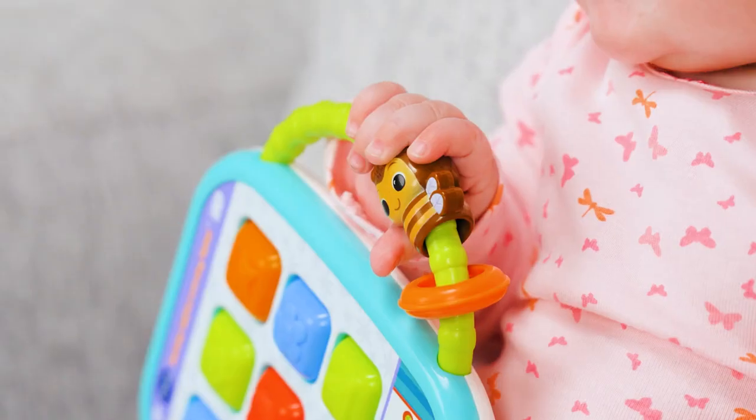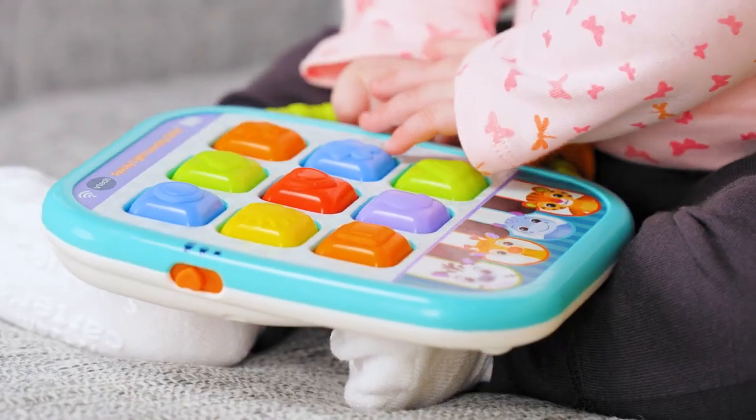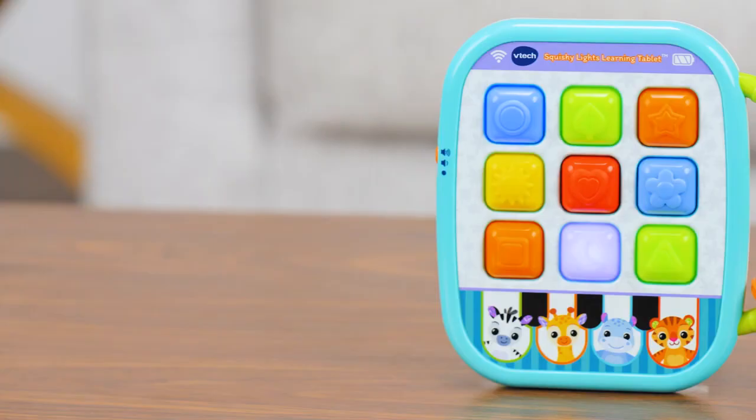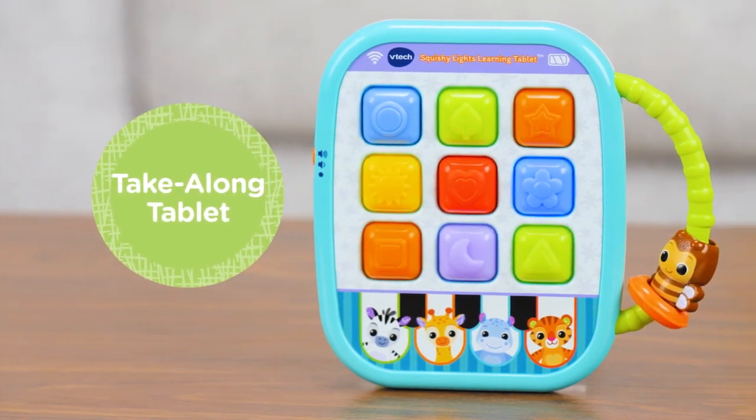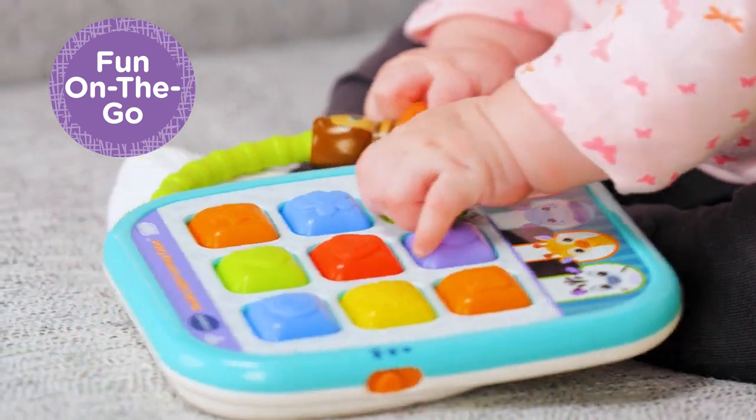Let little ones explore textures, colors, sights, and sounds with the Squishy Lights Learning Tablet from VTech Baby. This take-along tablet keeps babies and toddlers entertained as they explore their very own play tablet at home or on the go.